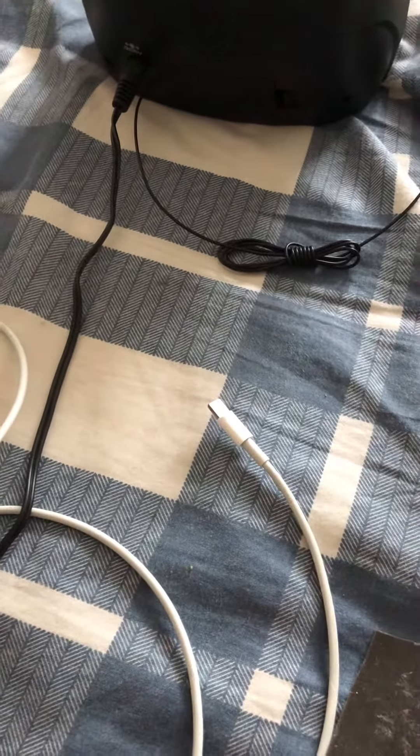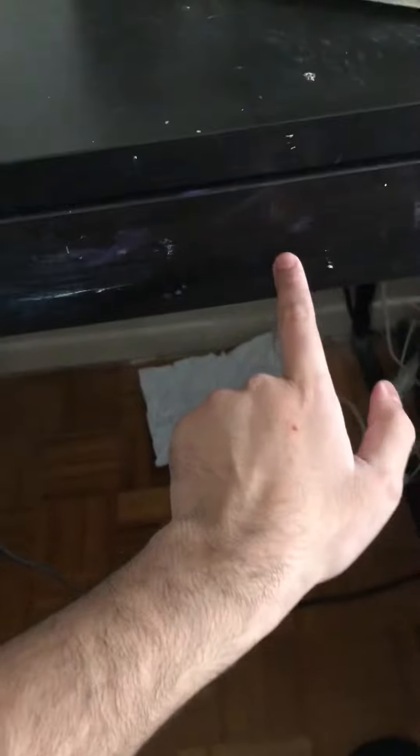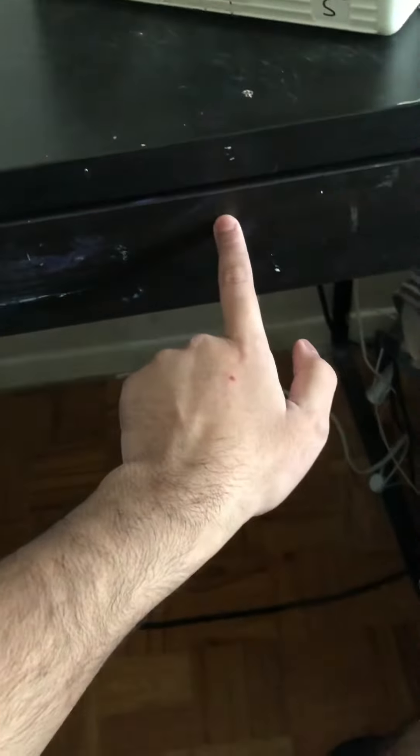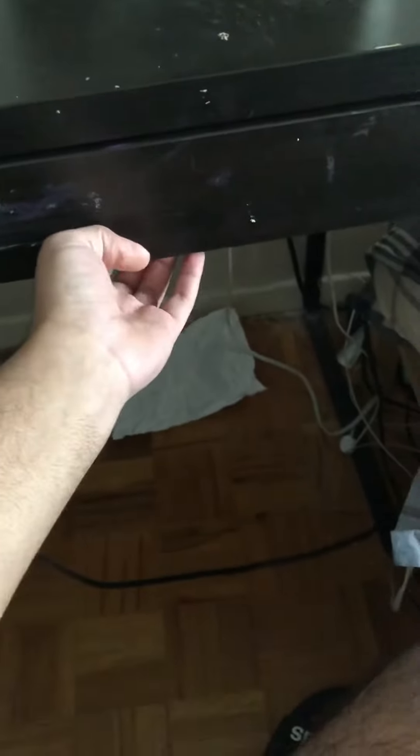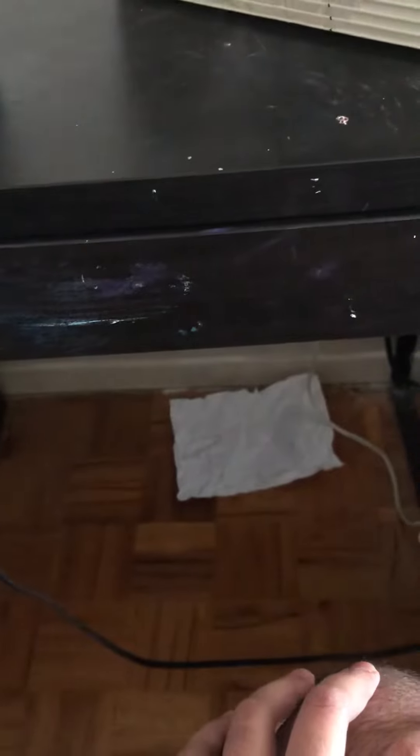Hi guys, so today I'm going to show you the steps about how to protect your Ikea drawer from theft, or people, or a baby trying to get in the drawer. So if you do not have an alarm on your drawer, there's no problem to install, so no worries.